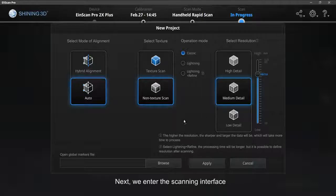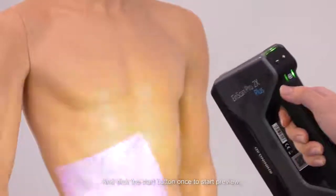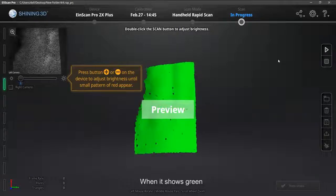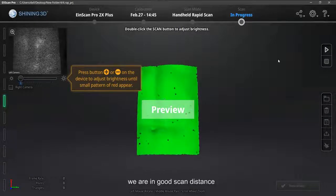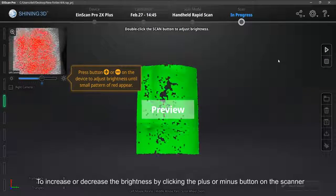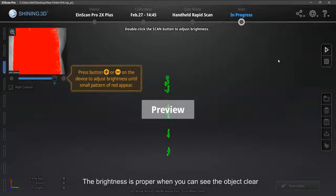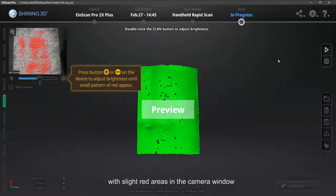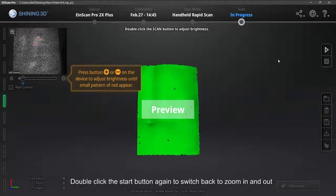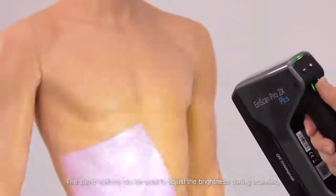Next, enter the scanning interface. Make sure the scanner cameras look straight at the object, and click the Start button once to start preview. Check the distance bar on the left side — when it shows green, you are at a good scan distance. During preview, double-click the Start button to change the brightness adjustment. Increase or decrease the brightness by clicking the plus or minus button on the scanner. The brightness is proper when you see the object clearly with slight red areas in the camera window. Good brightness gives you more surface data.